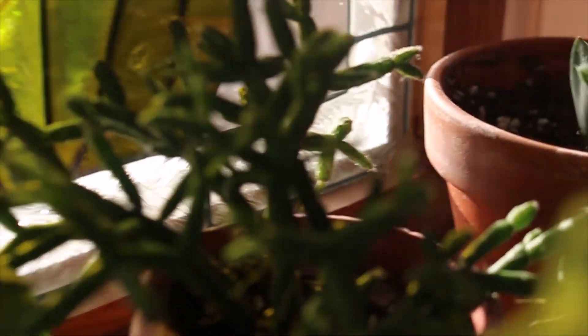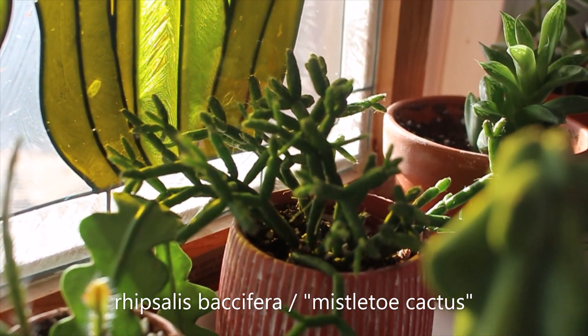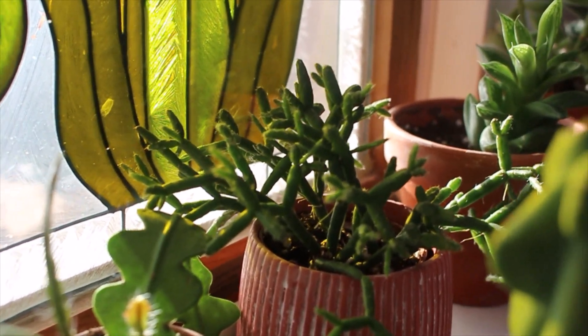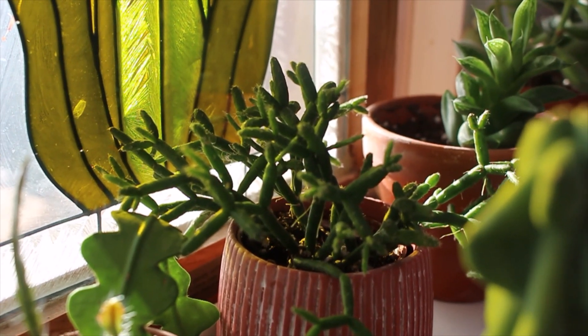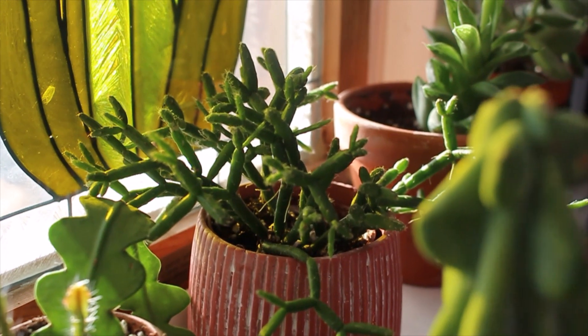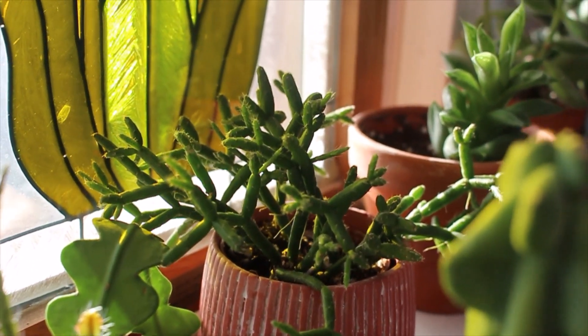Back here is my Rhipsalis, or mistletoe cactus. This one's really cool — it looks like coral as well, and it's super easy and gives me new growth all the time. I really love this one. It came in a cute planter. I think this one was a clearance plant, even though it was totally fine. I snatched it up, and it really likes it here.